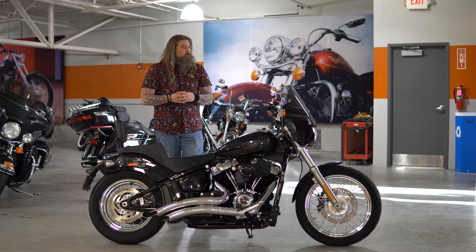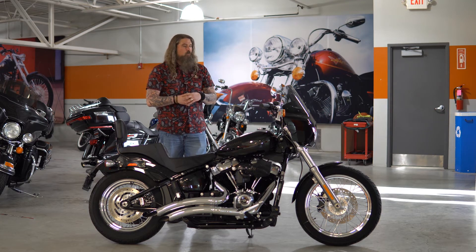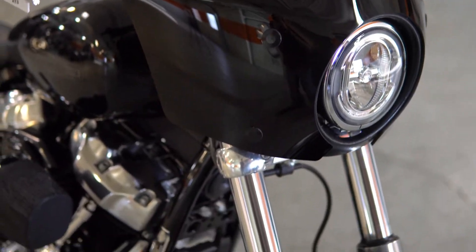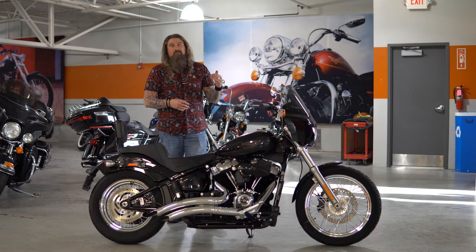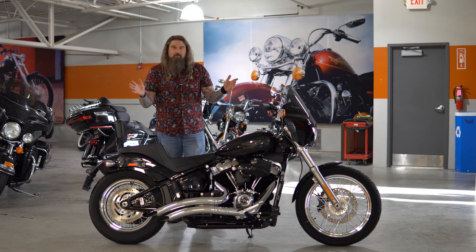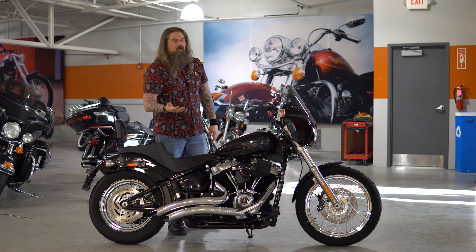Moving out from that, you can see we have the quick detach fairing on here as well. Really like that look. A lot of people want to call it the club style — I personally hate that term, not a fan of it at all. It's just a cool fairing. It looks cool and it's going to keep a little bit of wind from hitting your chest, and not too much buffering on your head while you're riding. And if you're one of those people that don't like to get bugs on you, it's going to help with that too — but don't be afraid to get bugs on you. You're riding a motorcycle.